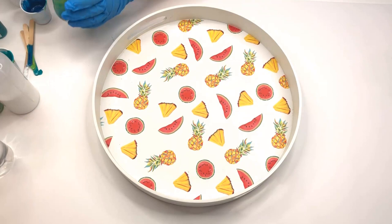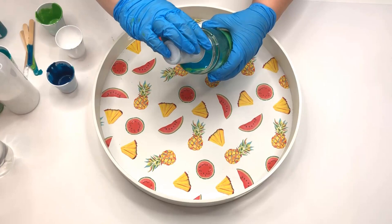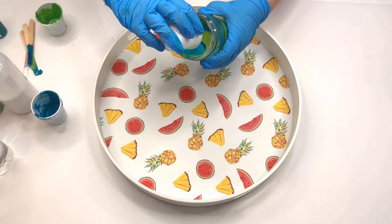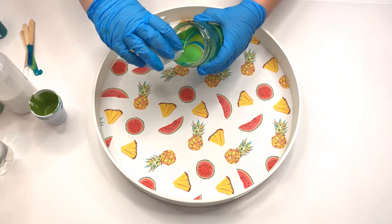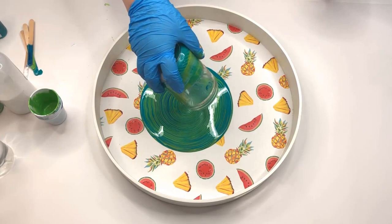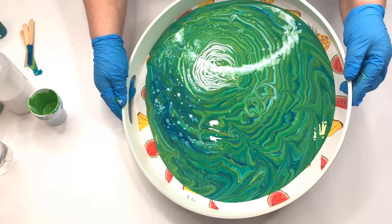Since I had some paint left over I decided to do another tray. This is a tray that I found at Joann Fabrics for I think it was 50% off, and while I did not like the design on the bottom I knew I could make it prettier with paint and resin. I used the same colors but you'll see that the design ended up quite different. I poured it into the bottom of the tray and swirled it around so that it would completely cover the bottom.